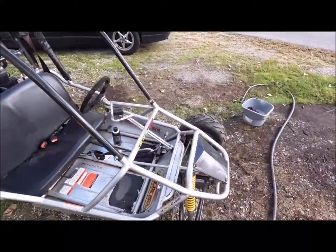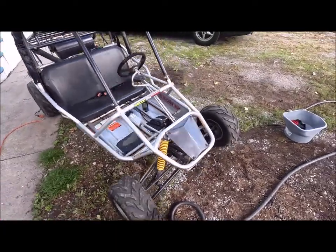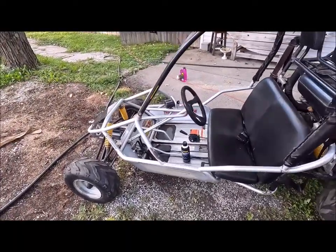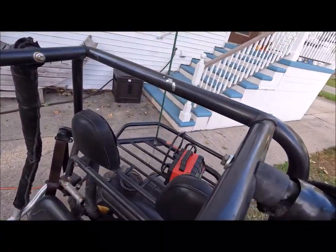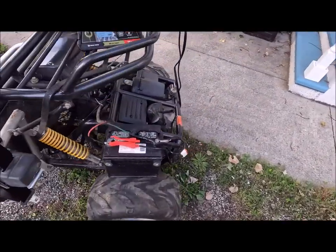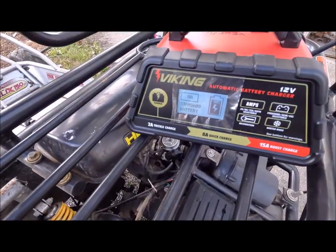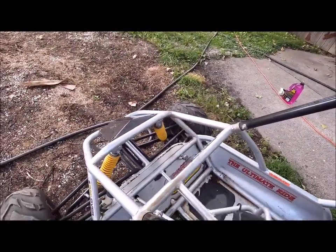Not gonna lie, I'm pretty excited about this $400 suspension, front and rear, because I'm too old for that hard tail hard nose. So far I've added a bolt for the roll cage, gave it a quick car wash, and I'm just gonna charge this car battery enough to get it start cranking.